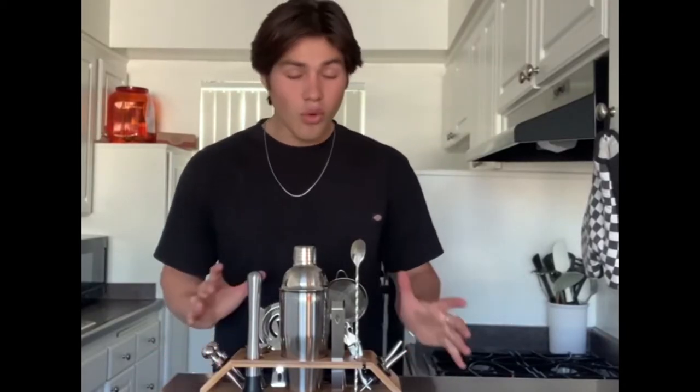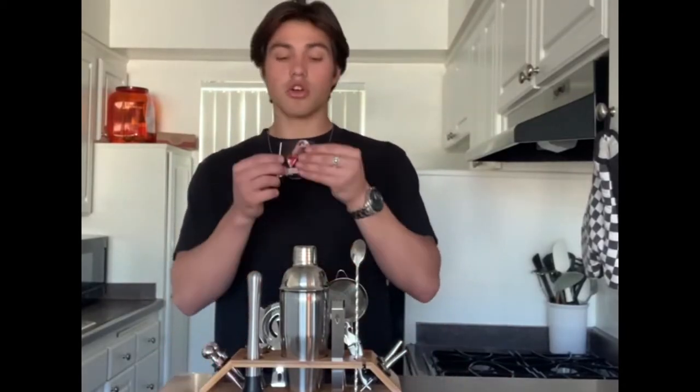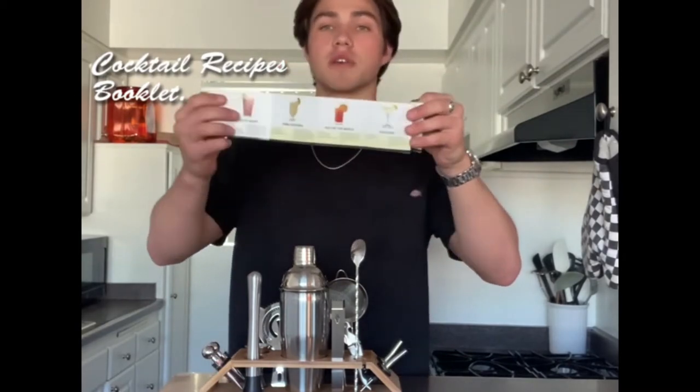Hey guys, today I'm going to show you this bar set on Amazon and all the cool features about it. First of all, it comes with a nice cocktail recipe book. It tells you all about how to make the most famous cocktails.